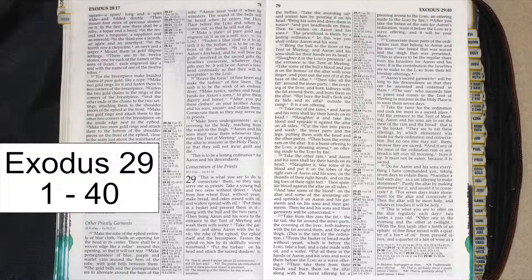Take from this ram the fat, the fat tail, the fat around the inner parts, the covering of the liver, both kidneys with the fat around them, and the right thigh. This is the ram for the ordination. From the basket of bread made without yeast, which is before the Lord, take a loaf and a cake made with oil and a wafer. Put all these in the hands of Aaron and his sons, and wave them before the Lord as a wave offering. Then take them from their hands and burn them on the altar, along with the burnt offering for a pleasing aroma to the Lord, an offering made to the Lord by fire.